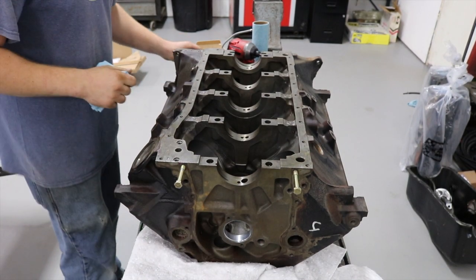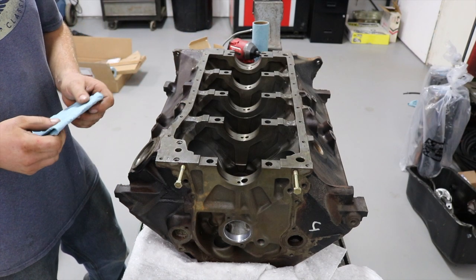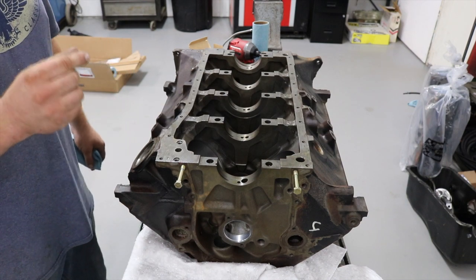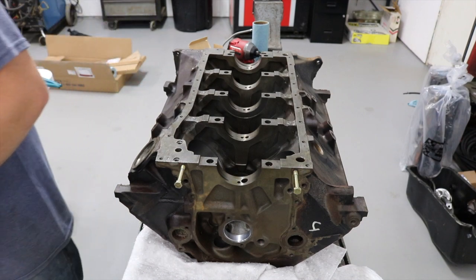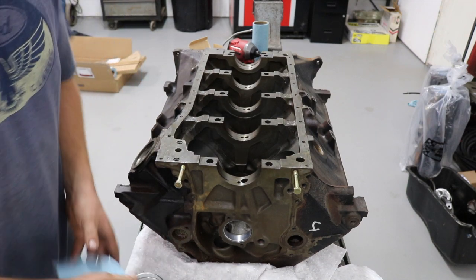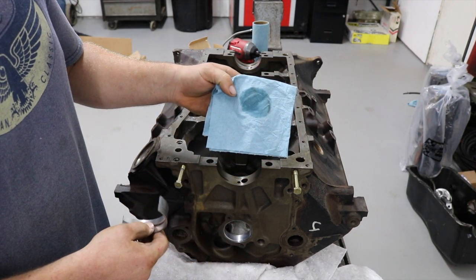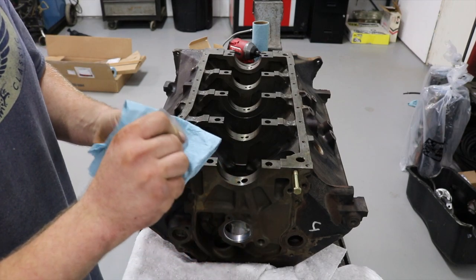I'm ready to check main bearing oil clearance. I typically use King bearings — I like them, they work well, they run a little bit looser than Clevite. If you're going to run a Clevite bearing you need to make sure you measure it and have the crank turned appropriately. In this application, like with the cam, I'm going to run a little bit thicker oil than I'd typically run. I want this to be loose and have a lot of oil clearance with a heavier oil for a little more film strength under high boost, because this will be a turbo big block. When you pull bearings out of the package — clean them. Take some acetone or denatured alcohol and wipe them off — they aren't clean even if they look nice.